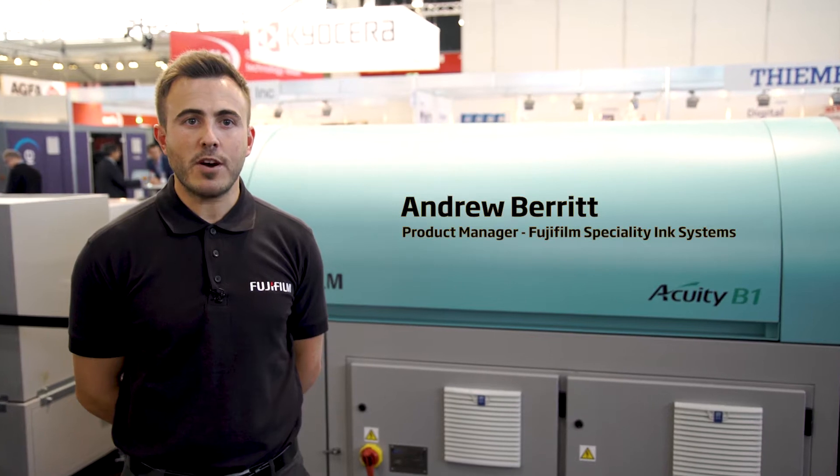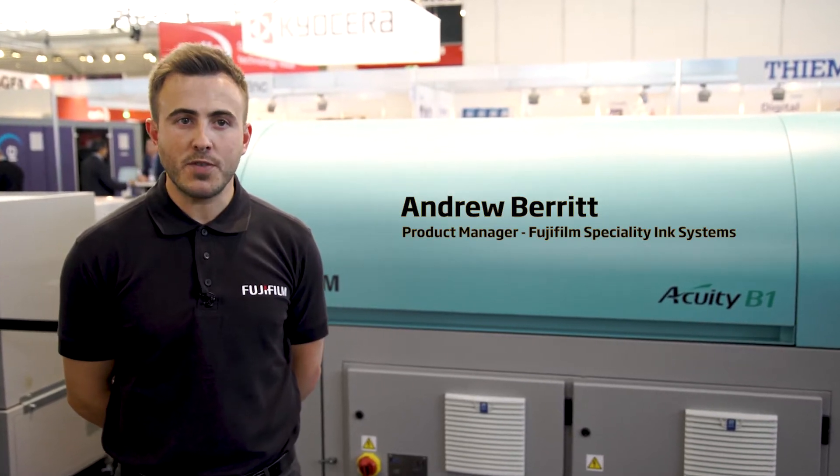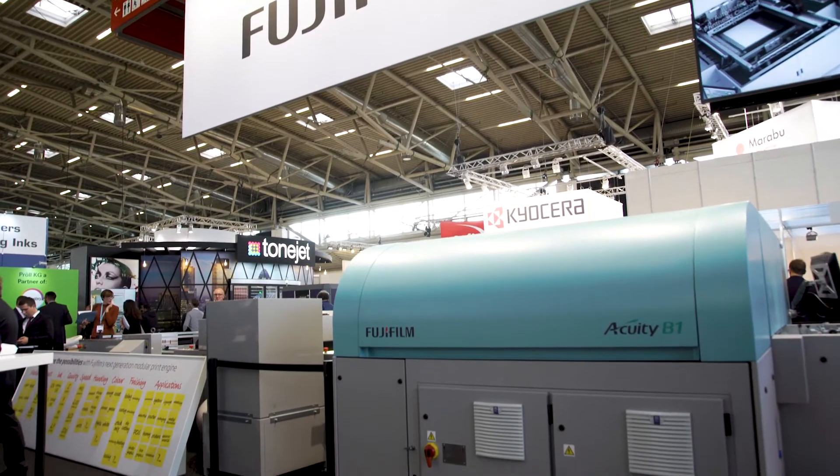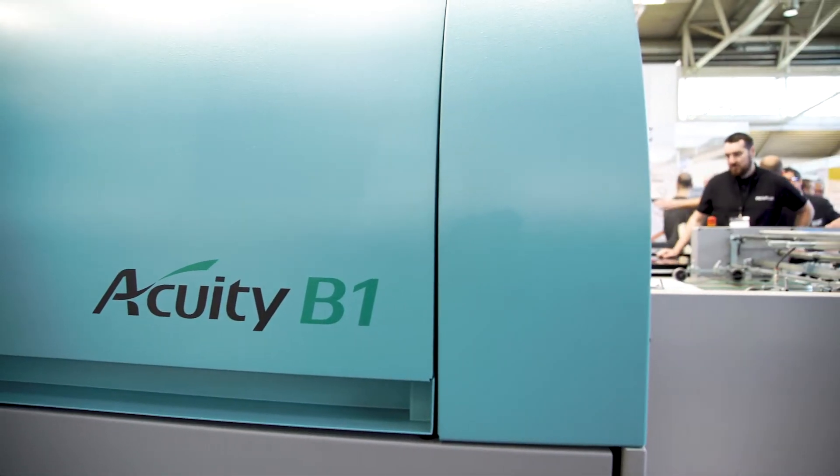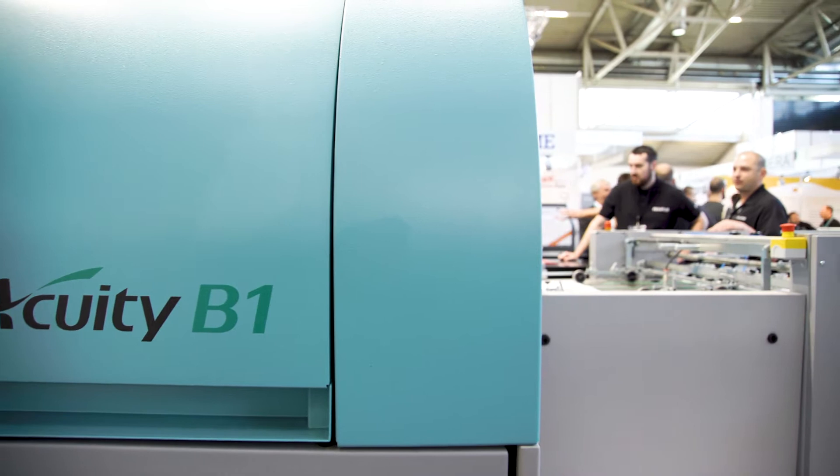Hello, my name is Andrew Berrett and I am a Product Manager at Fujifilm. We are here at InPrint Munich where we are previewing the latest in Fujifilm printing technology, the Acuity B1.